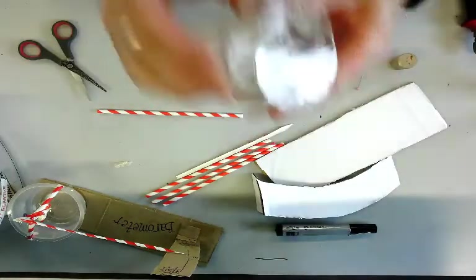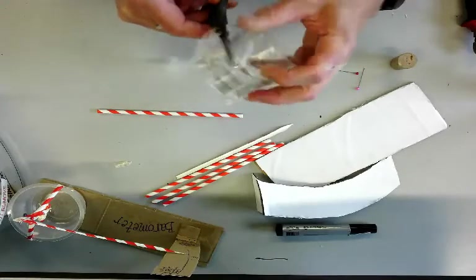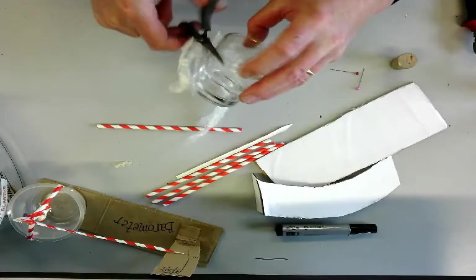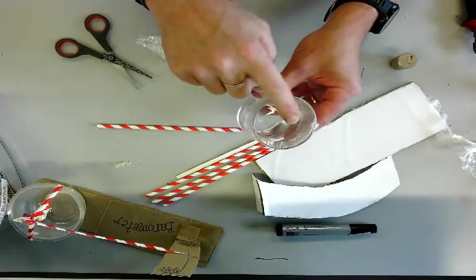Then trim off the excess cling film — it doesn't matter what type of cling film you use. And there we've got our tumbler with the cling film on top.